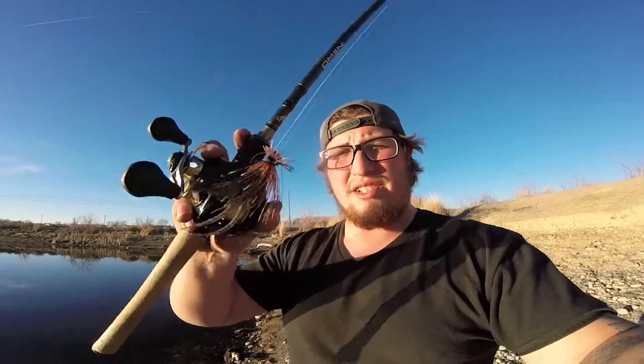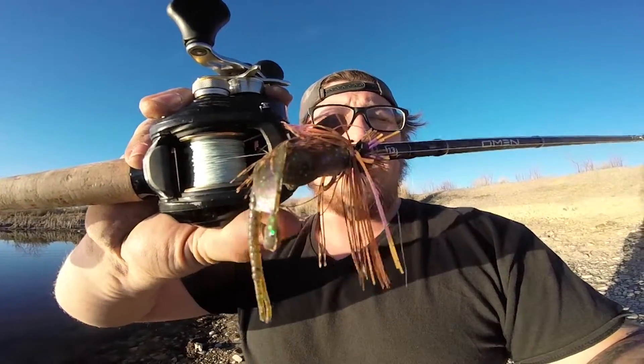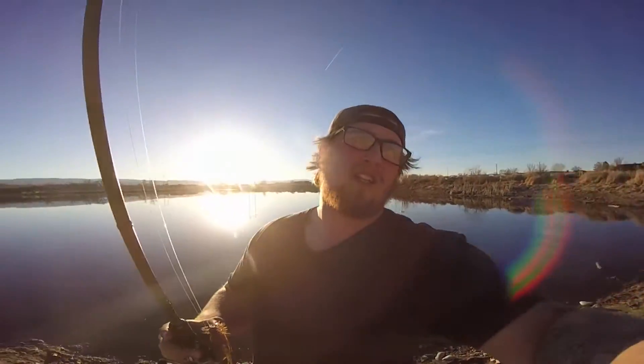I'm just gonna flip this jig around right here. This is just a little micro jig — a little finesse jig, football head style — and it's just got the Havoc Rocket Craw trailer on the back to give it that crawfish imitation. I'll keep with you guys as we go, point by point, let you know what I'm feeling, what I'm not feeling, if we catch a fish or if we don't. We're gonna try though, that's all you can do.